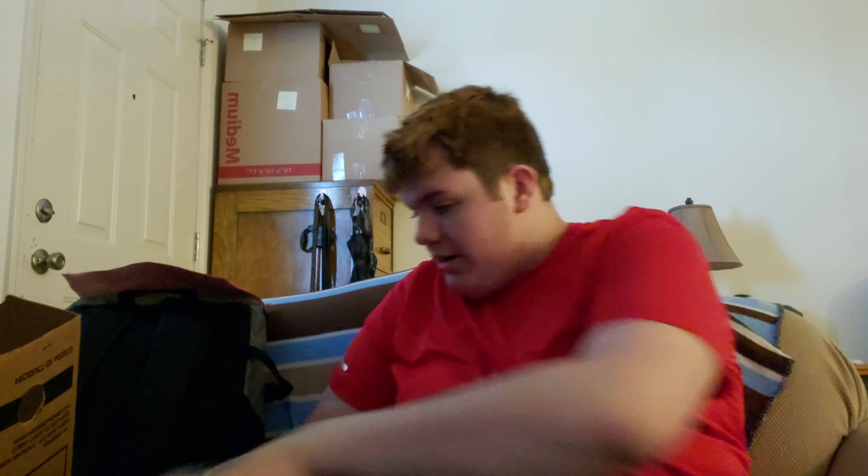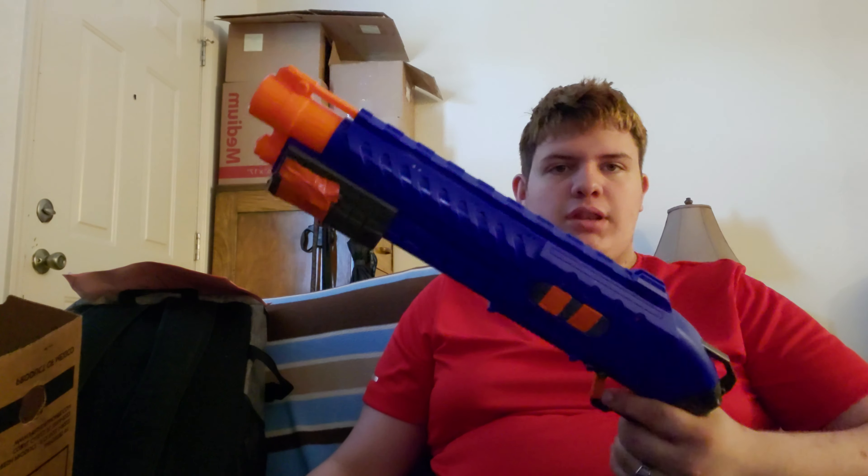Hey guys, what's up? It is Nathan here. Today I'm doing a review slash mod on the Adventure Force Liberator — not the Nerf Liberator, sorry. This is a rival competitive blaster, as Drac called it, a rival to rival.